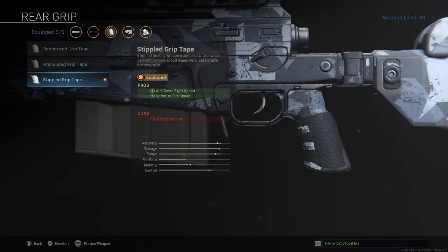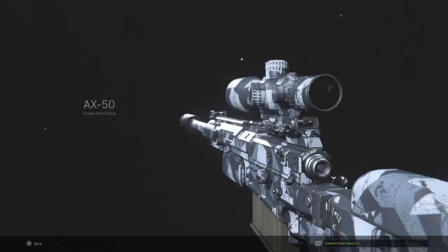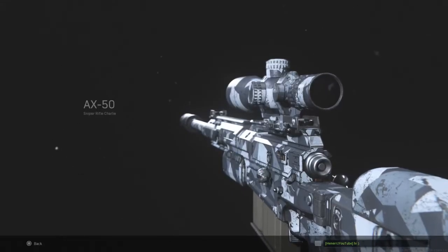For your rear grip, you're going to have the Stipple Grip Tape to increase aim down sight speed and sprint-to-fire speed. So that's going to be the end of today's video.